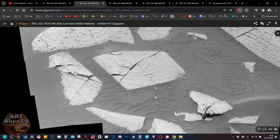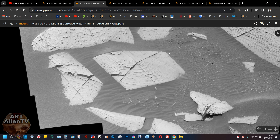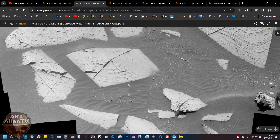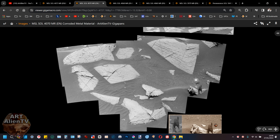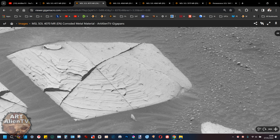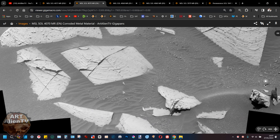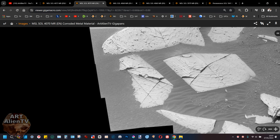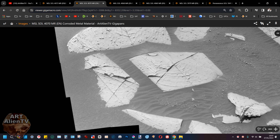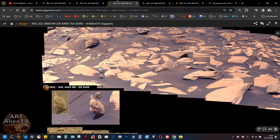And then we have another perfectly straight slab in the ground — look at this — with a nice right-angled corner. It's buried on one side but if it wasn't buried, would that corner also be rectangular? I'm wondering whether a lot of these slabs in the ground are actually concrete slabs like large paving stones that have cracked, been buried, and eroded. They don't look like random bits of sedimentary rock or solidified clay. You can clearly see it's broken off in a really straight line. So that was Sol 4070.